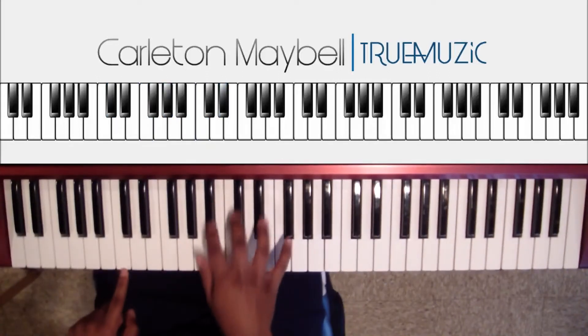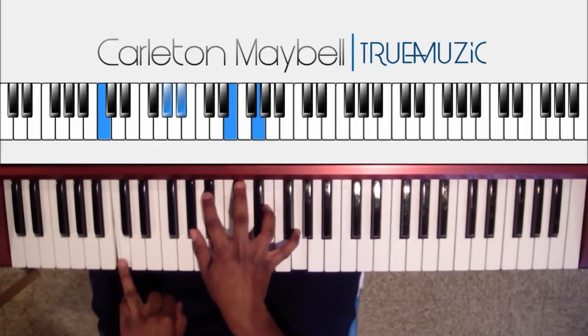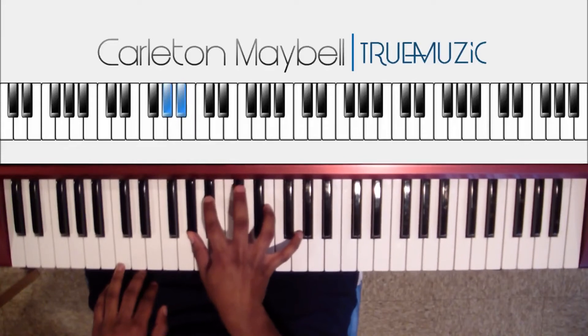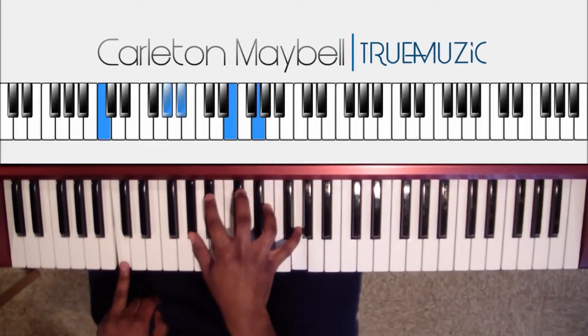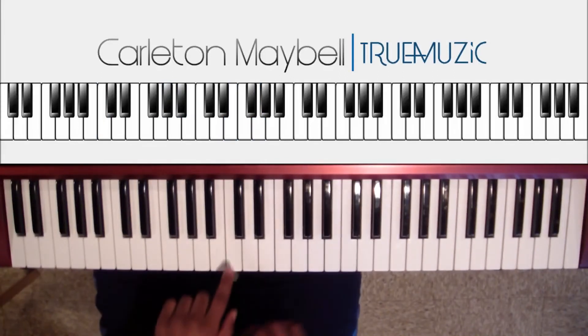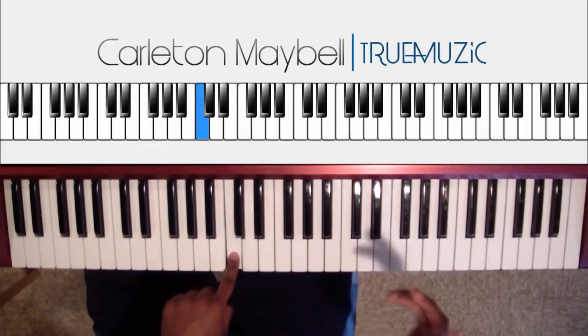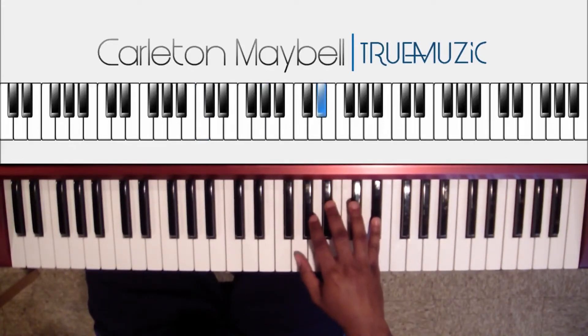Then you go to the next chord — you're going to hit your B flat, then hit this chord. Right hand is A flat, B flat, B flat, E natural, G natural, with a C natural in the bass. Then your left hand hits a C, right hand hits an A flat, then a B flat, and then an E flat.